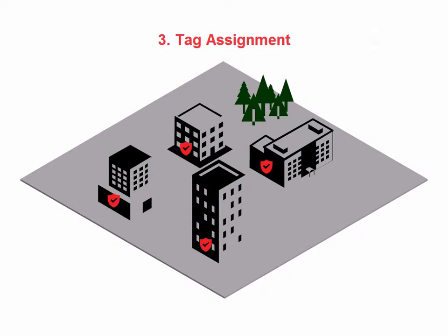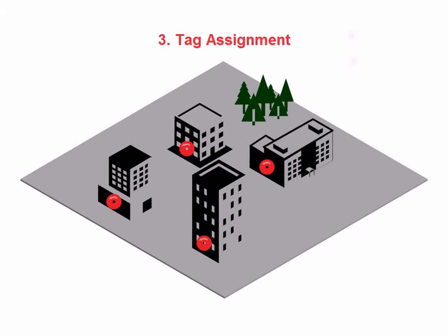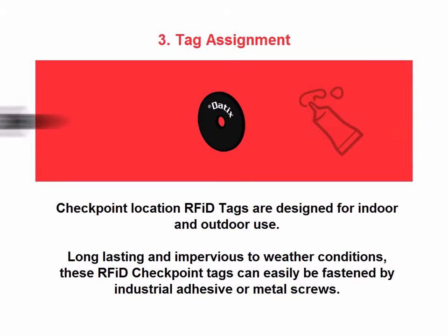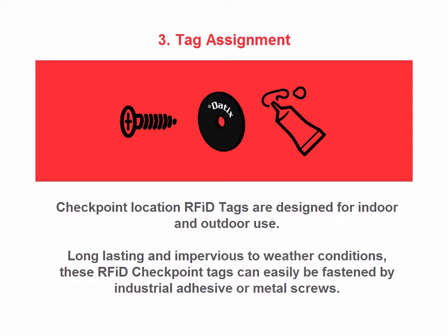The third step consists of attaching Dadex tags to the checkpoint locations you have defined. Checkpoint location RFID tags are designed for indoor and outdoor use — long-lasting and impervious to weather conditions. These RFID checkpoint tags can easily be fastened by industrial adhesive or metal screws.